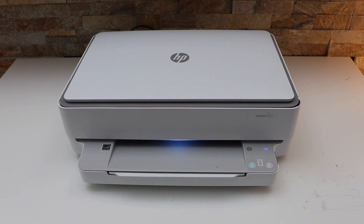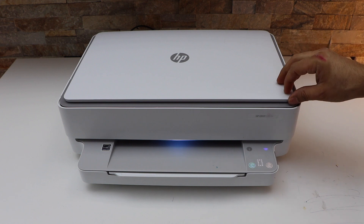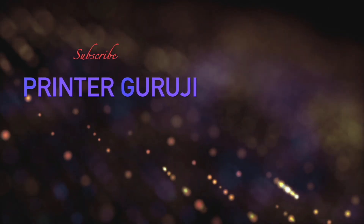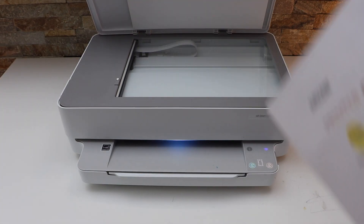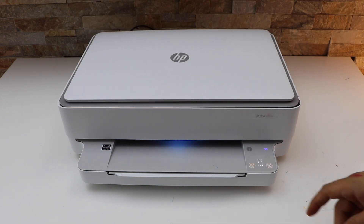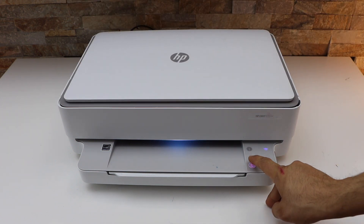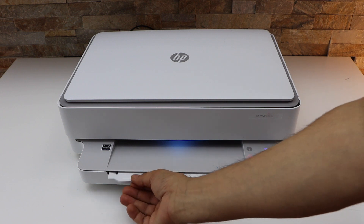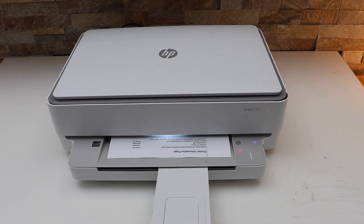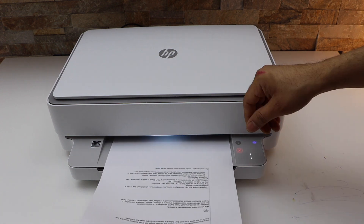In this video I'm going to show you how to do the two-sided copy with your HP NY6032E printer. Open the lid and place a document or anything you want to copy facing down. Click on the copy button — I'm going to do the black copy now to print on the first side.